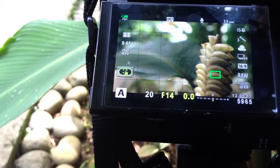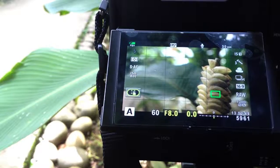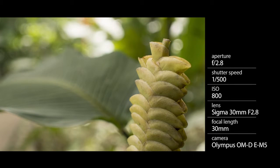Now let's push that the opposite way. We're going to go ahead and stop that all the way down to F22, and you see that we still get a fair amount of shallow depth of field because we're so close to our subject. But if we take that all the way and open the lens up — this goes to 2.8 — you'll see just how shallow it gets.